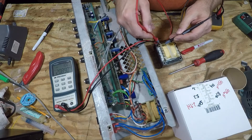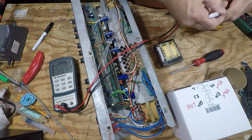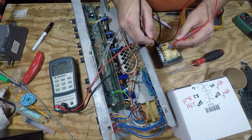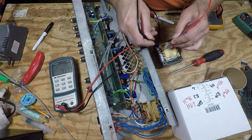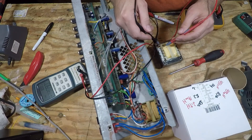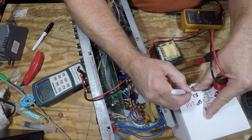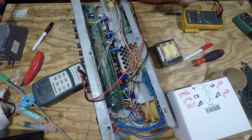Pins 13 and 14: 18 millihenries. And the last reading, pins 11 and 12: 930 microhenries. There you have it.